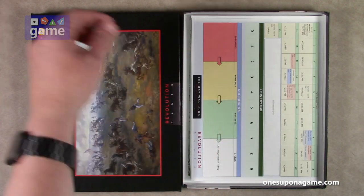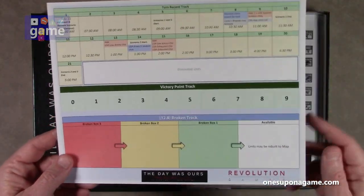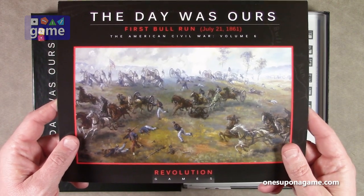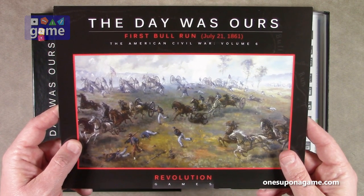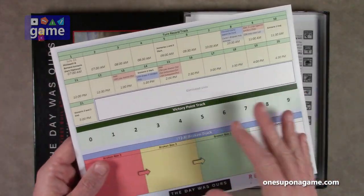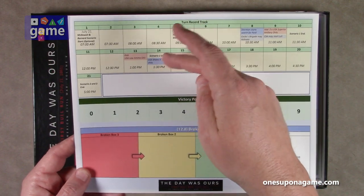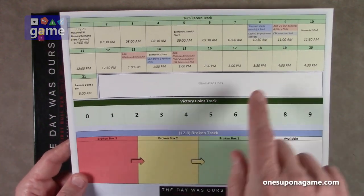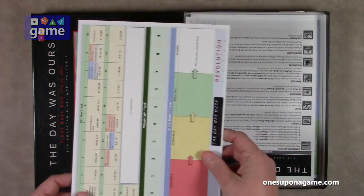We have a turn track, and this is on kind of a glossy cardstock. You've got the artwork here inside, and if you get the folio version — which is in the plastic Ziploc bag — this would be your cover inside the bag. It doubles, so they make good use of space using both sides of the card. This has got your turn record track, when you add different chits to the mix, victory point track, any of the units that are eliminated, and the broken track where they advance and come back onto the board. So you get one of those.